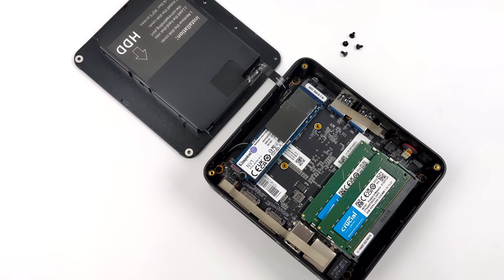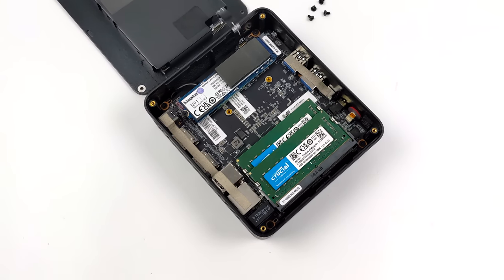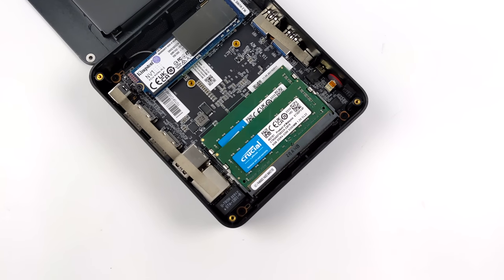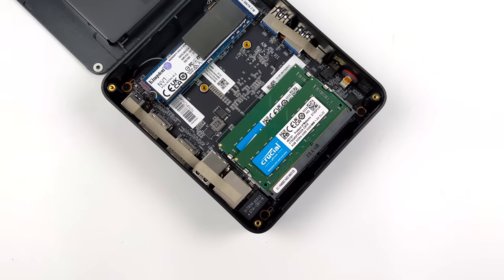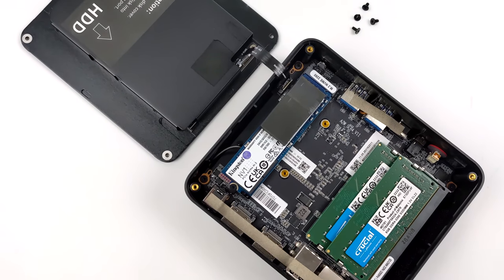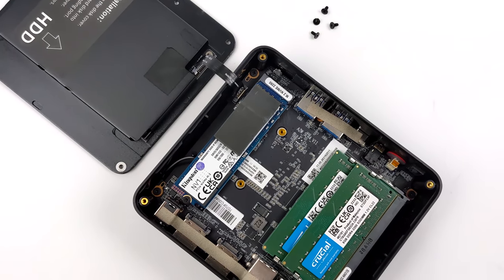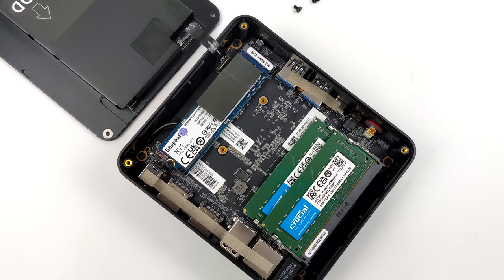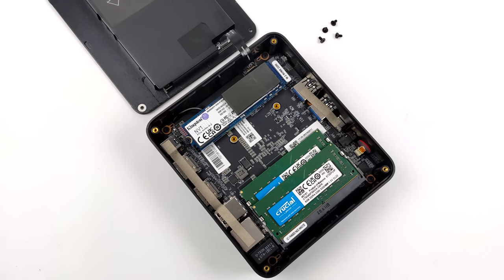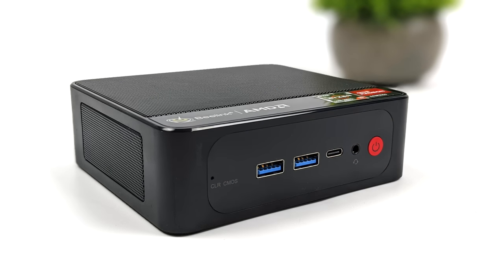They offer a few different RAM and storage options. This one has 16 gigabytes of RAM and a 512 M.2 NVMe SSD. It's actually really easy to get in here to upgrade — if you get the 16 gigabyte model, it is in dual channel, and you definitely want that with these APUs. It's also easy to upgrade the M.2, and we can always add a 2.5 inch drive. With these newer Beelink mini PCs, they have swapped over to name brand storage and RAM — we've got Crucial and Kingston in this one.